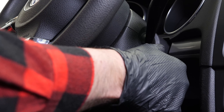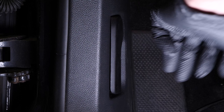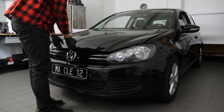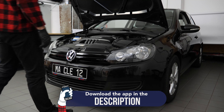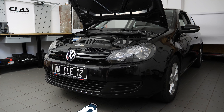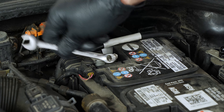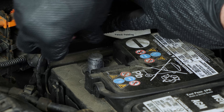Turn your engine off. Pull up the handbrake. Pull on the bonnet release lever and open the bonnet. For safety reasons, we recommend unplugging the battery. To do this, we recommend watching the video 'How to replace the car battery on a Golf 6 1.6 TDI'.